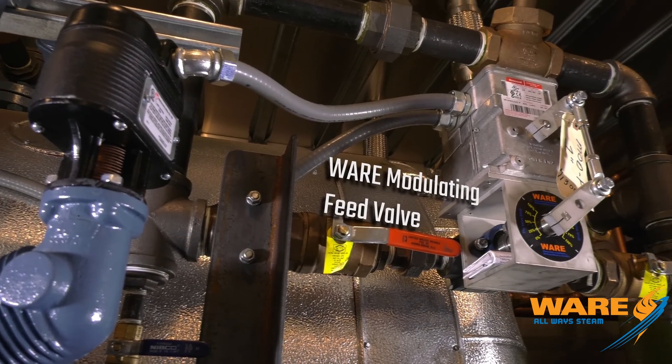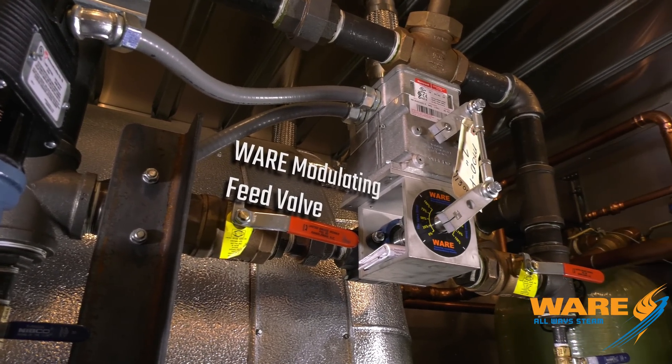Feed water valve, make-up valve on the tank. We can't have iron off — we've got 1,000 horsepower here, so that needs to be coming in at a slow rate. So we've got a 7B switch and a modulating feed valve to feed that water in slowly, keep that tank from jumping up and down, keep everything running smooth.